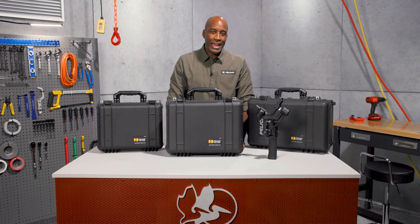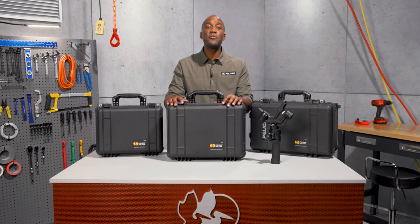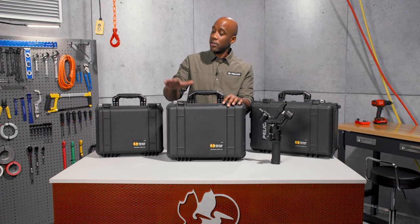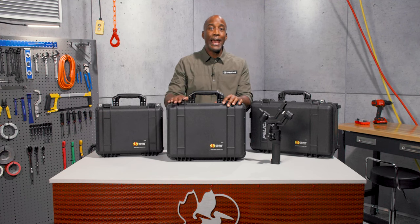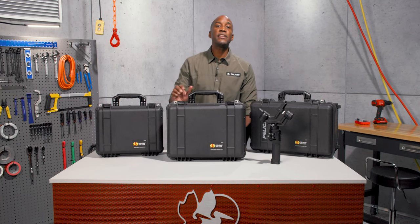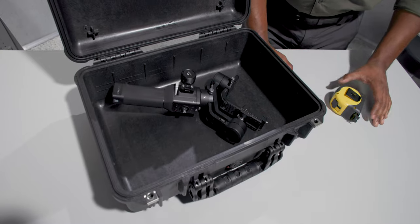I'm Blair, and I'm here to show you our 1500 Pelican case, one of many in our tough protector line of cases. The 1500 case is slightly larger than our 1450 Pelican case and smaller than the 1510. It's small enough to hand carry, yet big enough to hold your most important gear.